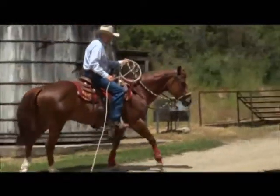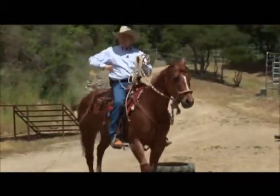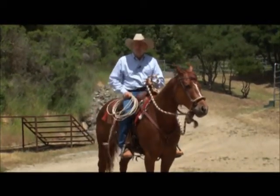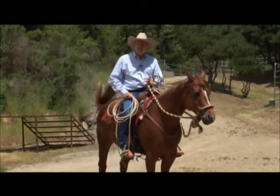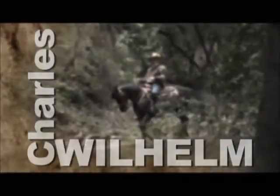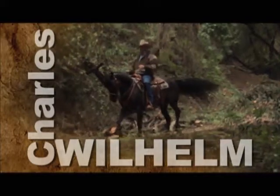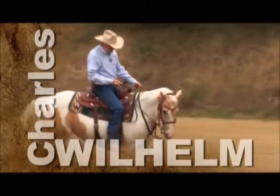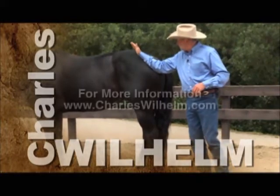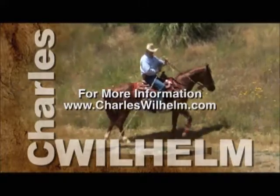Once I have that established, usually what I'll do — I won't do it here, but — I'll start with something light like a cone on the end of the rope, then gradually work my way up to a bigger object. We hope you've enjoyed watching Charles Wilhelm's Ultimate Foundation Horsemanship. To find out more about Charles and to get the most out of your relationship with your horse, visit CharlesWilhelm.com.